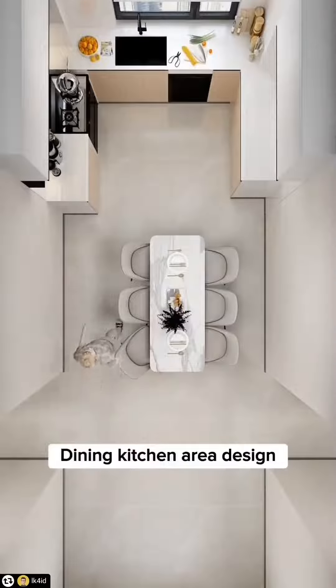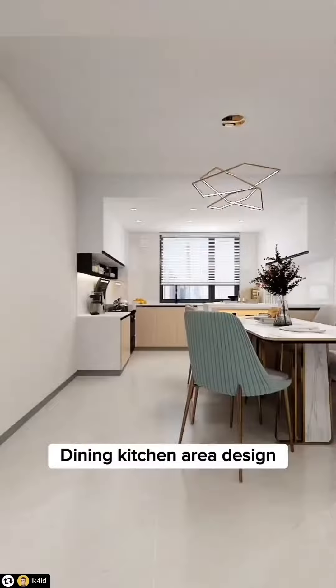8 Dining Kitchen Area Design Tips. Tip 1: Don't put the dining table in the middle. Instead, install a small kitchen bar and table side shift, making the aisles more spacious.